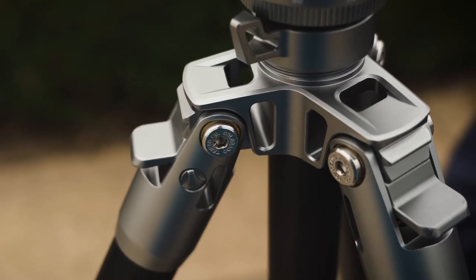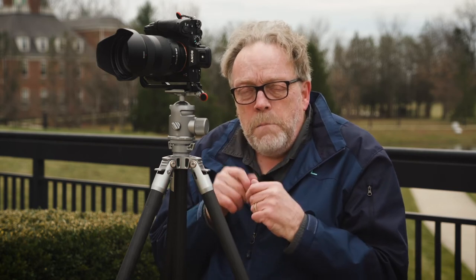One thing I will comment on is that these legs can come loose after a while, but I've seen that happen on many tripods. Normally we all travel with a set of Allen wrenches in our camera bag. If you put one Allen wrench in and another Allen wrench in and just counter-turn them, you can tighten the legs back up. You kind of have to find the right tension — one that's easy to come in and out but isn't flopping around.